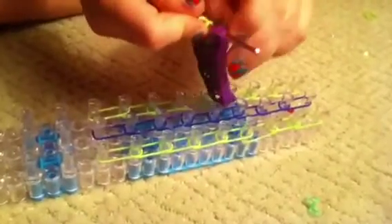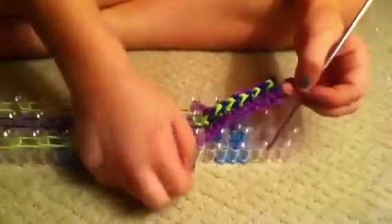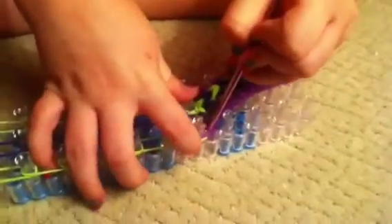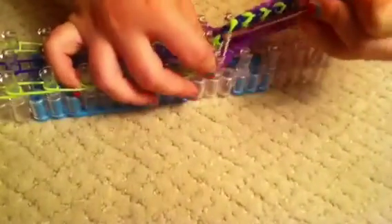It should look like this now. You're going to take this, like we did before — you can see how these are hooked on. Then you're going to take off one and put it on a peg like that. Take off the other one, and take off the last one and put it on there like that. Now you're going to be looping — go under all the purples, or whatever color you choose. Grab this one and loop it over. Do that for all of them.